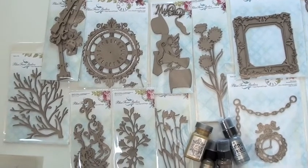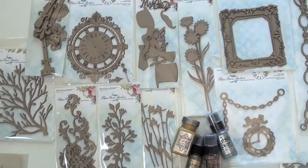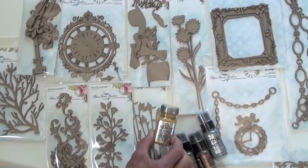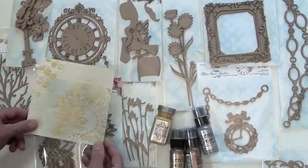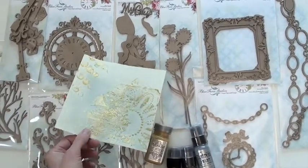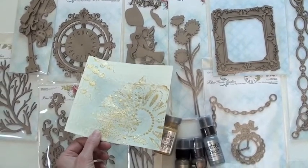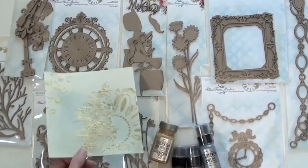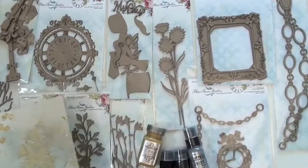Bow ties, some wording — the clock is fabulous as you can see. We've also added Art Anthology, which has a number of products. It's a combination of mica and glitter, and it's a little bit translucent. I just stenciled this sample — fun to work with, definitely worth a try.